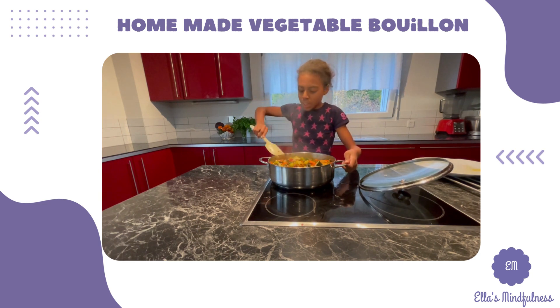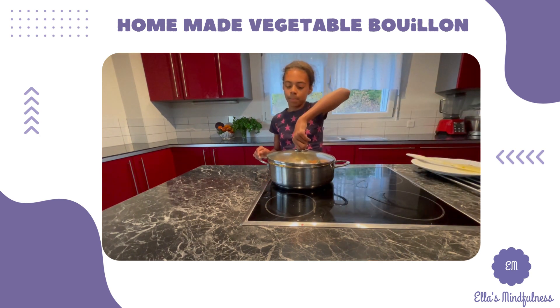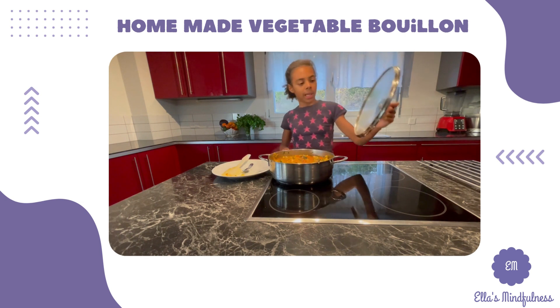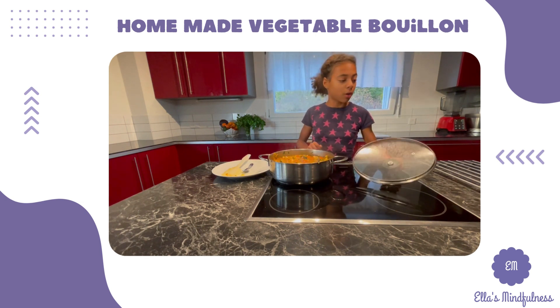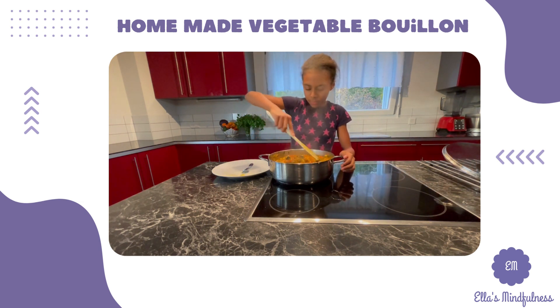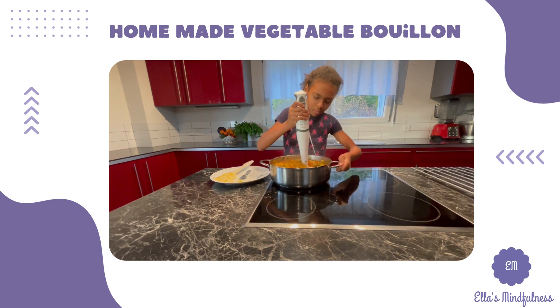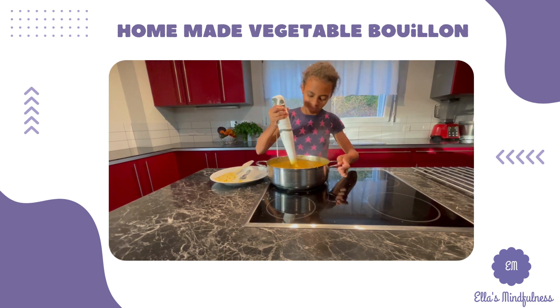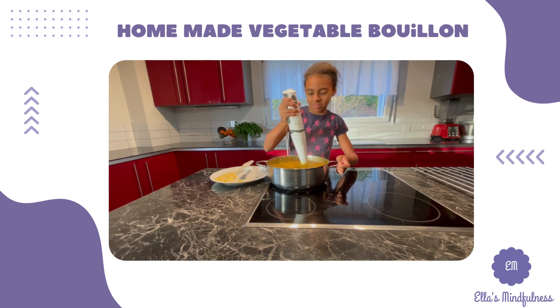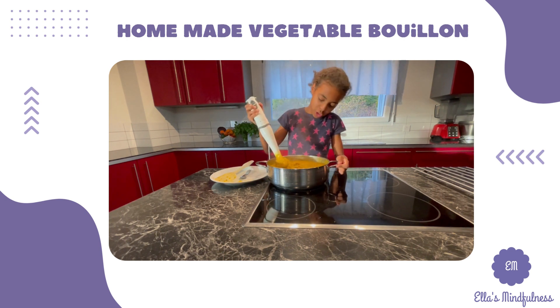Now I'm going to leave it boiling for another two minutes and then check on it again. This is how it looks after another two minutes of boiling — in total it has been 12 minutes. Give it a quick stir and now we blend. It looks like a very thick sauce, as you can see.